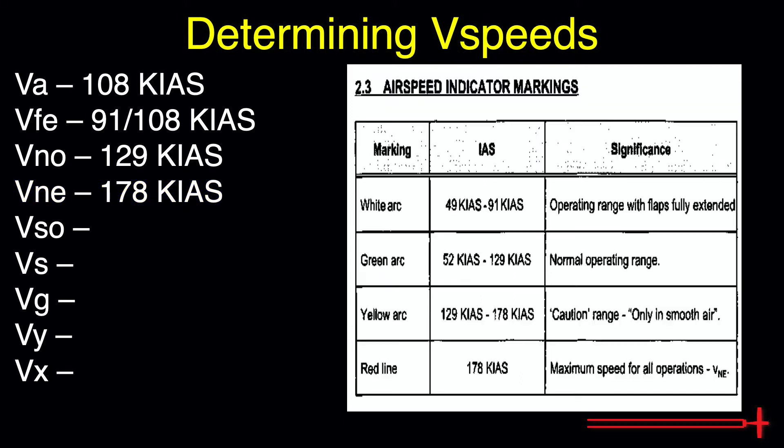Moving on to the next page, Airspeed Indicator Markings. As long as we know how to read an ASI, we can gather a couple more speed limits from this page.